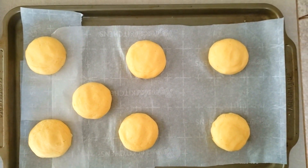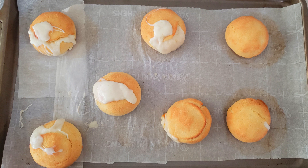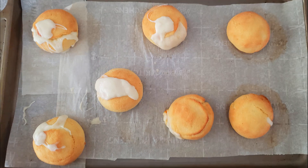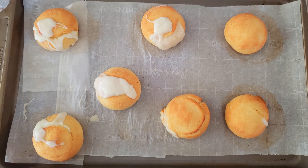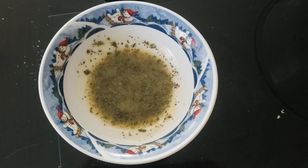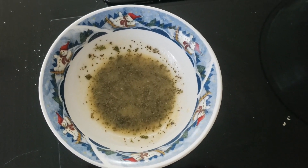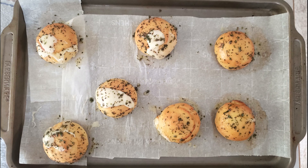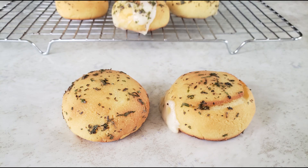Everyone's oven is different, so you're looking for the rolls to be nice and golden on the outside. Once done baking, remove them from the oven and let them firm up on your pan for a few minutes. You can eat them immediately or top them with a butter herb topping. To make the topping, melt three tablespoons of butter in a small bowl, then add two or three teaspoons of Italian seasoning — I'm using garlic powder, dry oregano, dry basil, and dry parsley. Mix the herbs into the butter until evenly distributed, then brush the desired amount on top of your warm rolls.